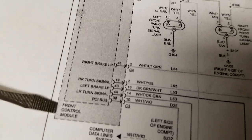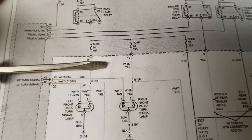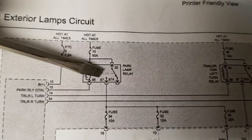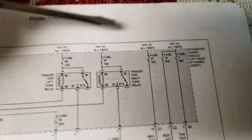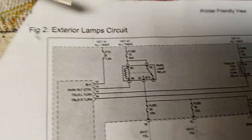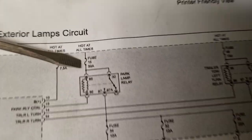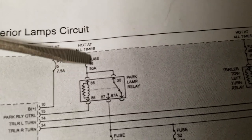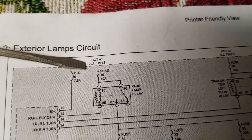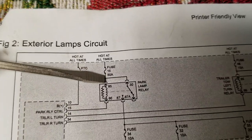It's an actual module that lives within the actual fuse block, so it's not serviceable. You can't just replace the front control module alone — you have to replace the whole box if that were the issue. The way this system works: there is a relay inside the Integrated Power Module called the park lamp relay. You also have your trailer tow right turn relay and trailer tow left turn relay. There is a fuse up here — fuse 15, 50 amp — and it's powering up both the switch side and the control side of the park lamp relay at all times. Key on, key off, doesn't matter — it's hot all the time.